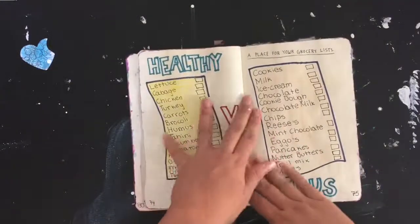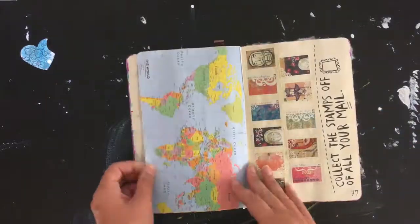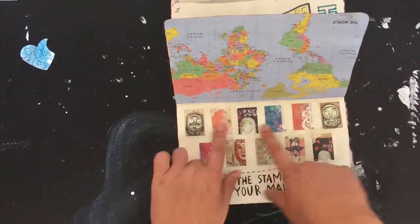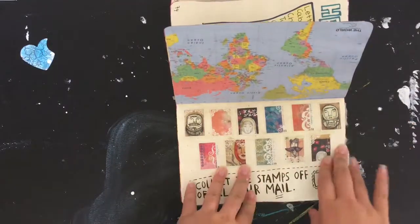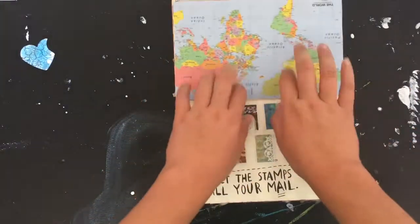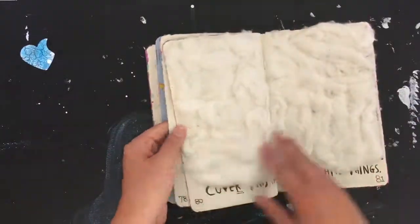Then this one is 'grocery list' — there's healthy and delicious options listed. And here is 'stamps of all your mail' — I had some stickers left over that I wasn't going to use, so I gave them to the person and they were glued on here. There's also a nice little map.